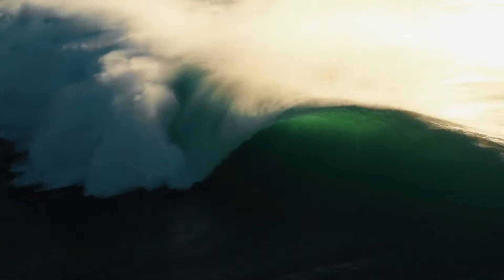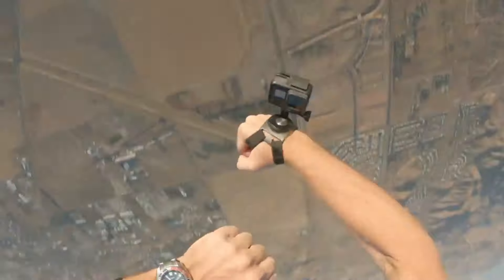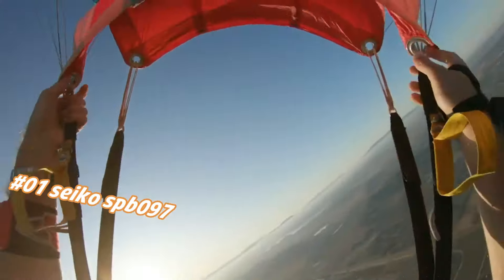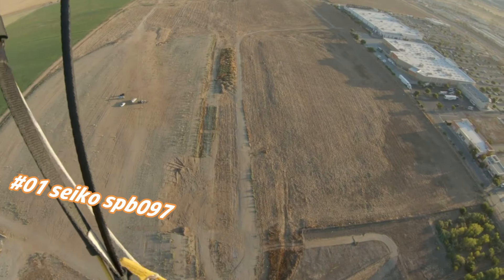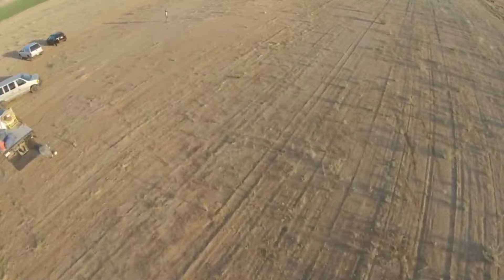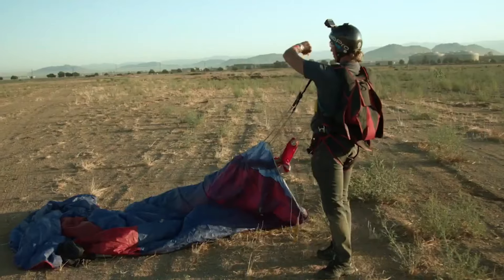Number one: Seiko SPAB97. Current price in US dollars is $630, but this will vary with time. Love this mechanical hand-wound piece. Dial window material: sapphire, display type analog. Case material stainless steel with super hard coating and stainless steel bezel. Special features: chronograph. Movement: automatic with manual winding.